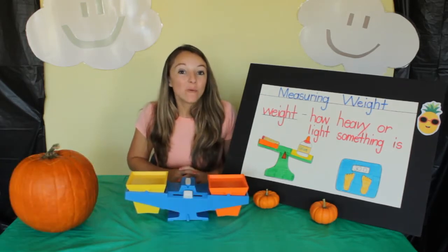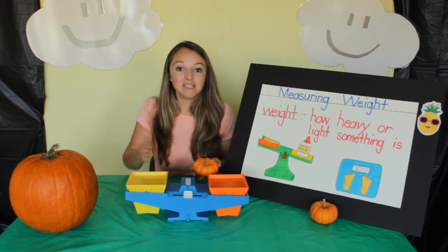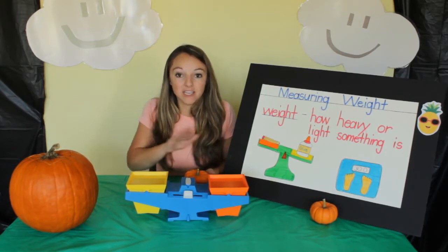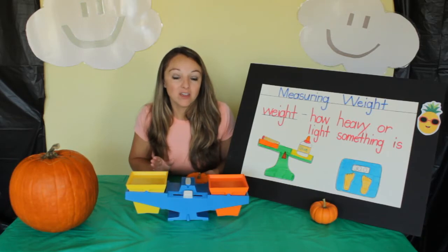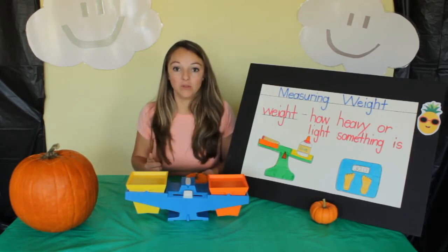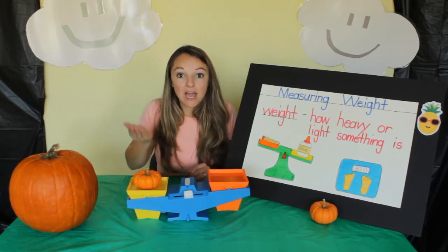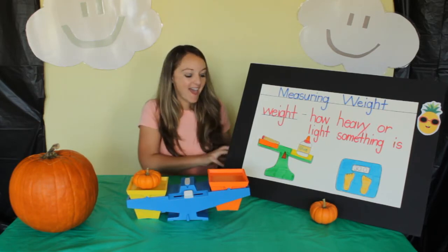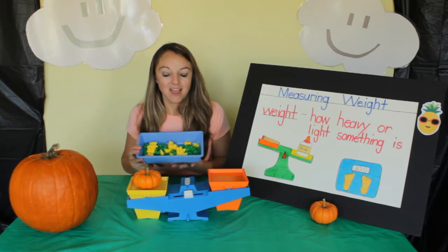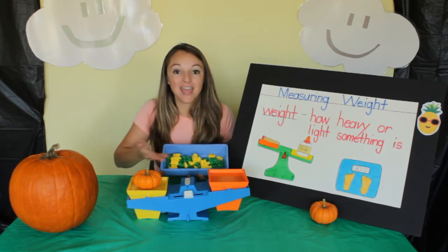Now let's weigh our small pumpkin. For this small pumpkin, we're going to use this type of scale. This is called a balance scale. You put objects on each side to see which one is heavier and which one is lighter. If it's even like it is right now, that means they're equal. I'm going to put the pumpkin on this side — did you notice how it went down? Now I have some special counting bears to put on this other side. I need your help measuring how many bears it takes to weigh the same as the pumpkin.